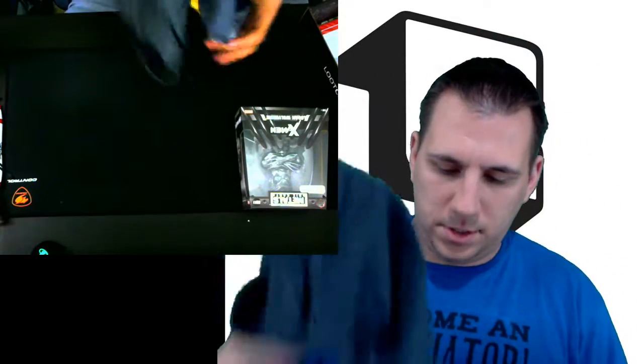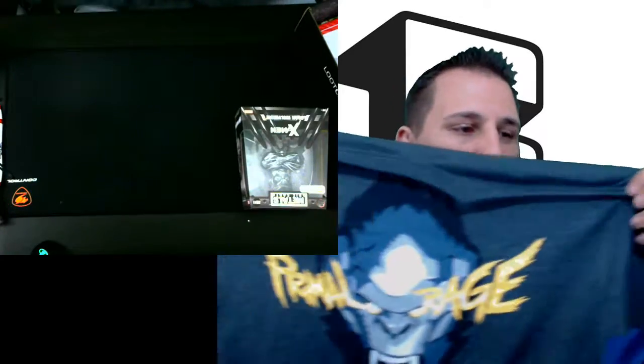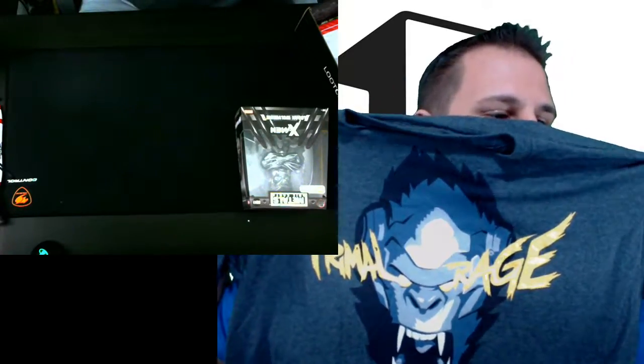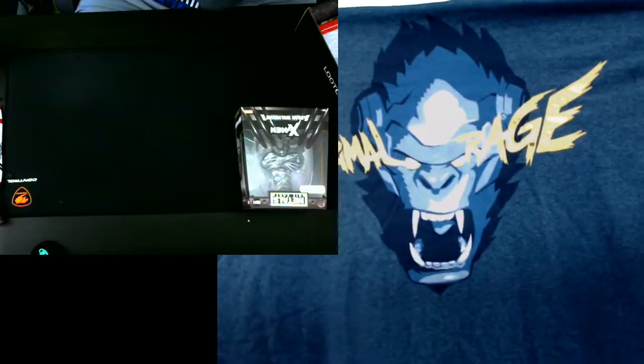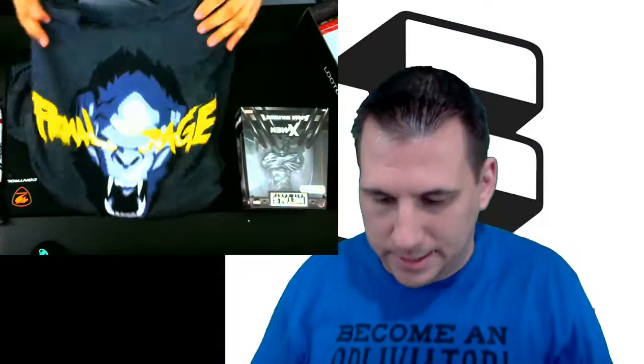So this is gonna be the shirt. Let's see the shirt — oh yes, this is fantastic! This is such a good shirt. Look at this — it's Winston! Oh my god, I love Winston. And yeah, it's not Harambe, guys, not Harambe — it is Winston from Overwatch's Primal Rage. That's his ultimate. For anyone that hasn't played Overwatch, you guys need to get on that.